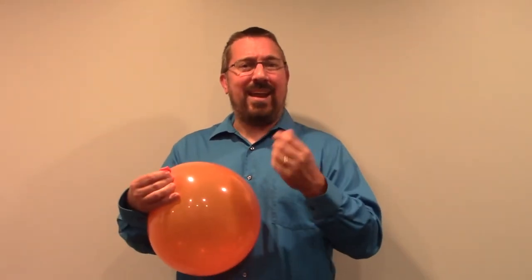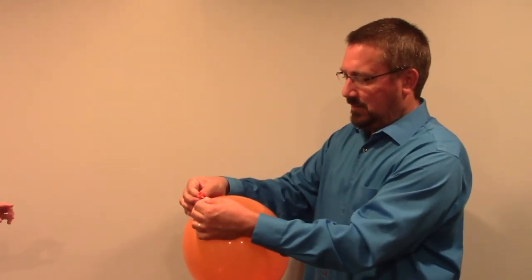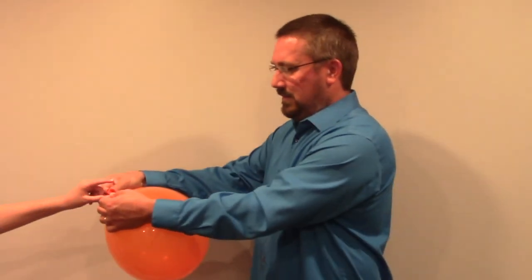Now if instead, when I pull the corners of the mouth of the balloon apart, I pinch the middle of it, making it so that those membranes in the middle can't freely vibrate, that sound immediately stops. As soon as that tension is released from it, the sound is able to start again.